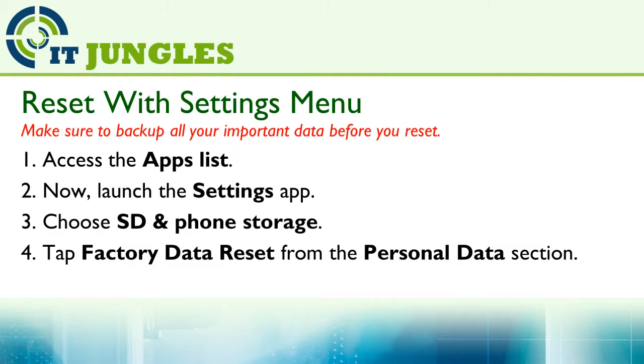You can reset using the settings menu if your phone is not frozen. First, open the apps list from the home screen, then launch the Settings app. Next, choose SD and phone storage, then tap on Factory Data Reset from the personal data section.